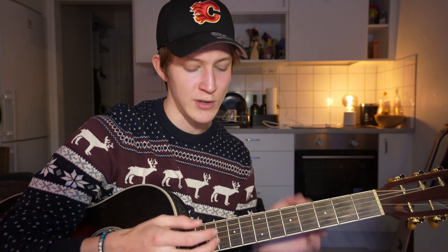What is up guys, welcome back to another tutorial. Today I'm going to be showing you how to play Tradesman by Zach Bryan exactly the way he does. I'll explain the finger picking pattern and also the chorus where it's strummed, so you will learn pretty much everything there is to the song.